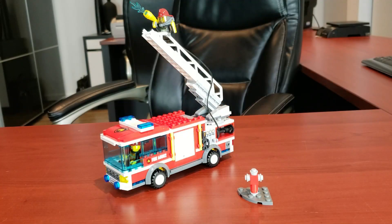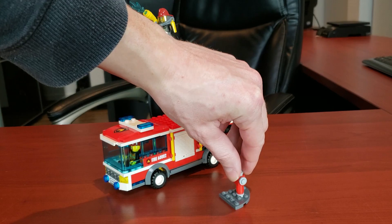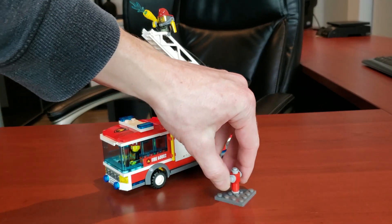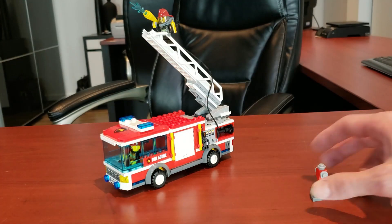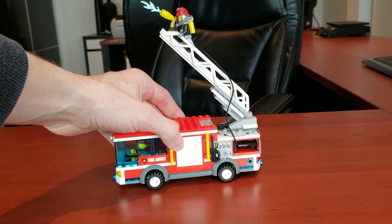To start off the model I'll show you guys the smaller build that's included. You get a little fire hydrant, which actually has some playability with it. We'll get into that, but let's show you guys the meat of the set, which is obviously the fire truck.